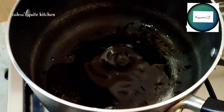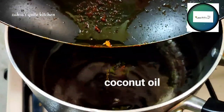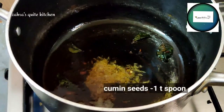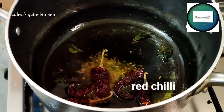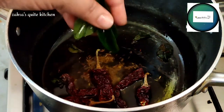You can cook it in the pan and use coconut oil. Add a little oil and cumin seeds. Add a dry red chili and a little curry leaves.